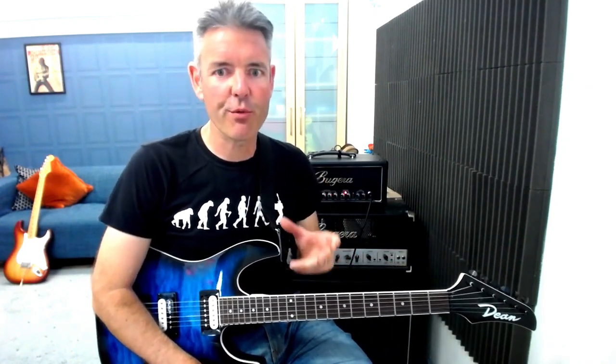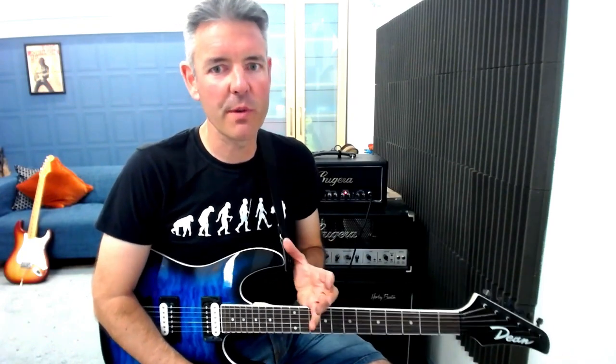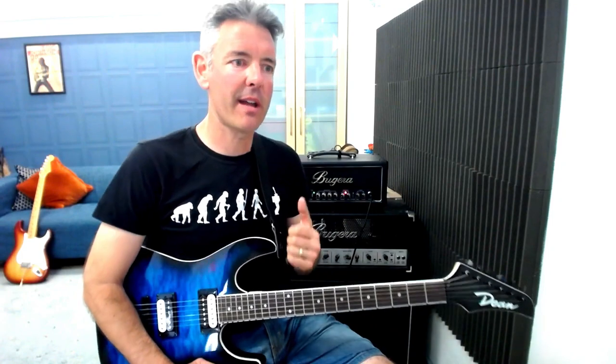If you take the extra time to really learn how that lick fits within the scale pattern, anytime you move that scale pattern around you're going to have the lick there. I think this is something a lot of people don't really do — I probably didn't do it enough when I was starting to learn to solo, and it can really hold you up. So make sure you learn it within the scale pattern and practice moving it around to other keys until you're fluent at doing that.